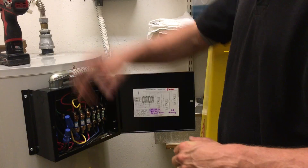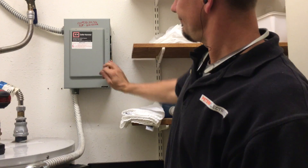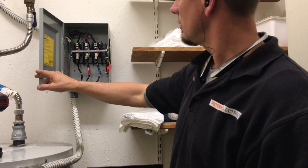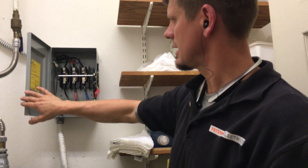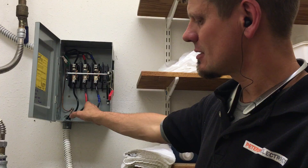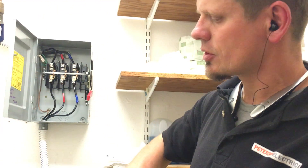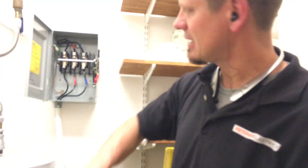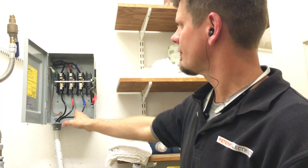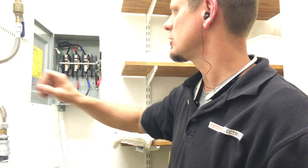Now we're running three-phase. You kill that disconnect — this is what we've got going on in here, just a knife disconnect. We finally have three legs now. None of it was identified for which leg. You are supposed to do A, B, and C, keeping that uniform through your junction box and even in your panel. So if one leg starts to melt, you can identify quicker which one is having the issue.